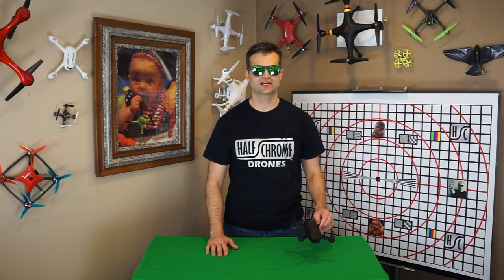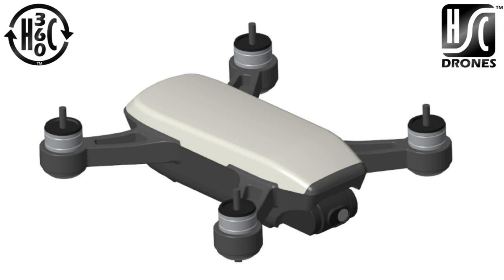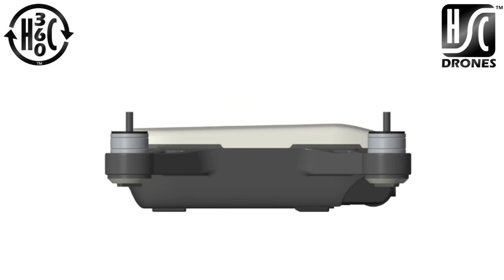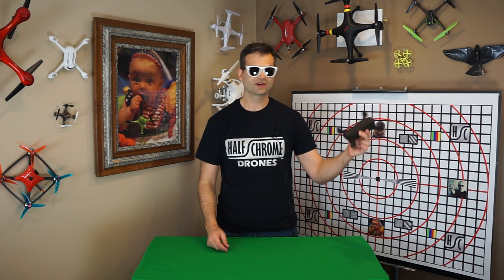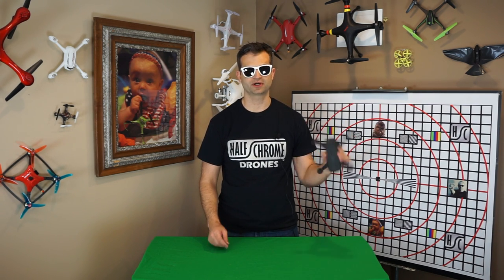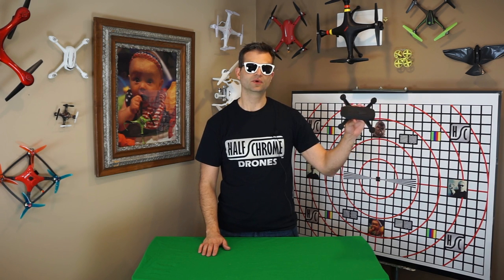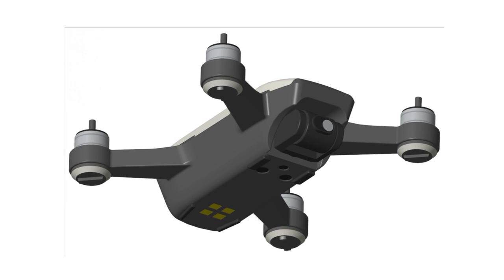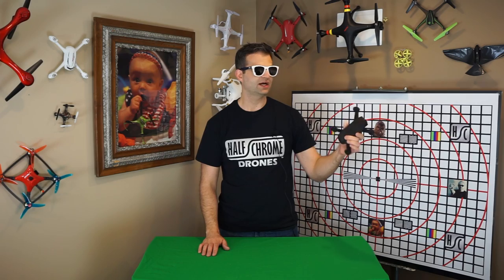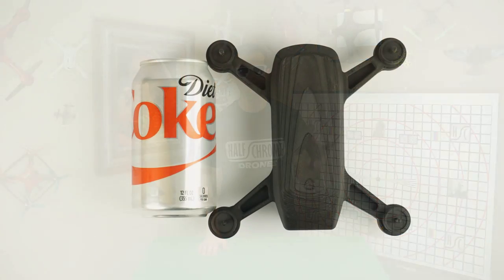Hey, you're here with Half Chrome — thanks for joining us today. We're going to talk about the new and exciting drone everybody's been talking about lately: the DJI Spark. Now you might be wondering how I got my hands on this. Well, it turns out I don't actually have a DJI Spark, but what I do have is a 3D mock-up. I took the leaked images and made a CAD model, had my buddy John 3D print it, and this is what we got — life-size, to scale, not off by more than a fraction of an inch.